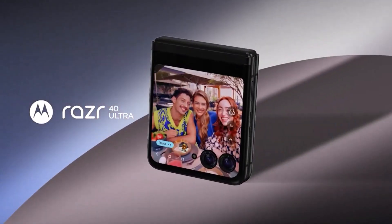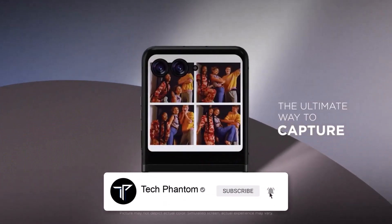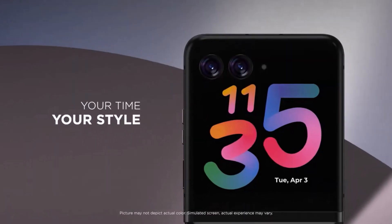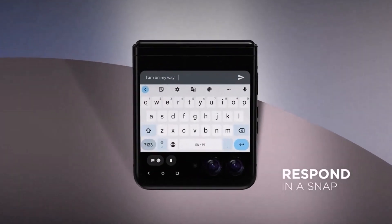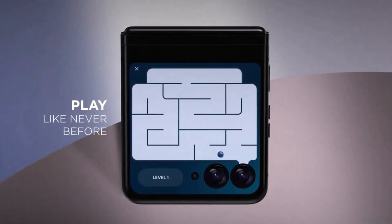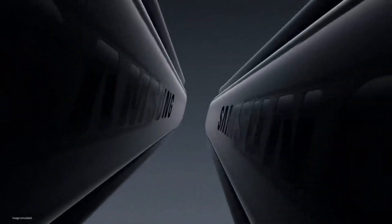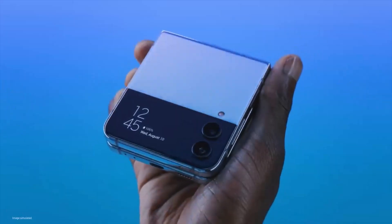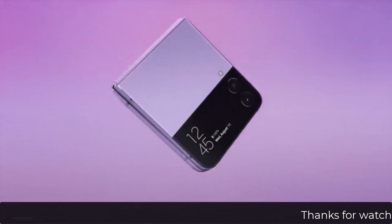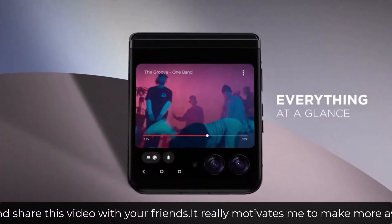Starting with the processor: the Samsung Galaxy Z Flip 3 has an edge, coming with the Snapdragon 888. The Motorola Razr 40 comes with the more mid-range Snapdragon 7 Plus Gen 1, which is more equivalent to the Snapdragon 778G processor — on the lower end — whereas the Snapdragon 888 is a flagship processor.